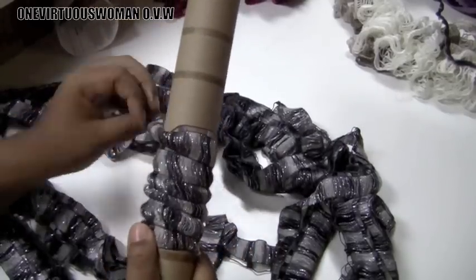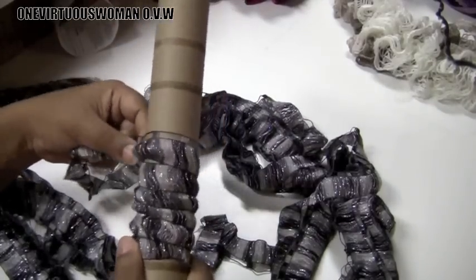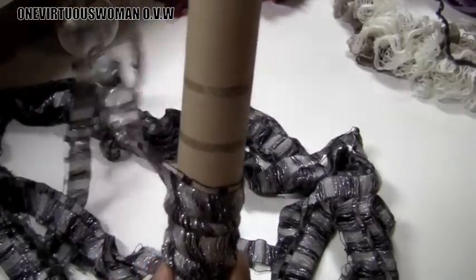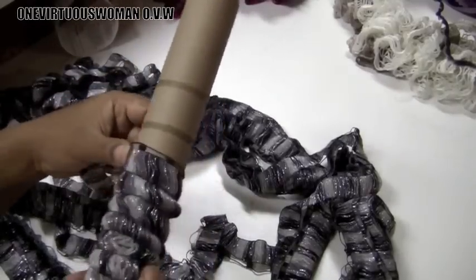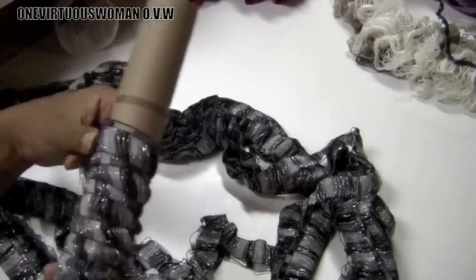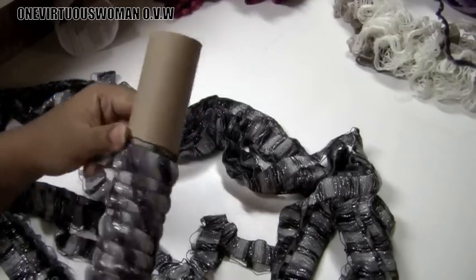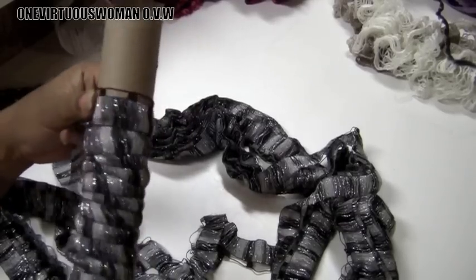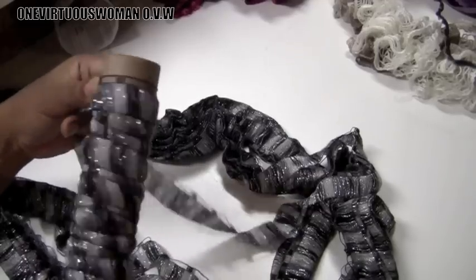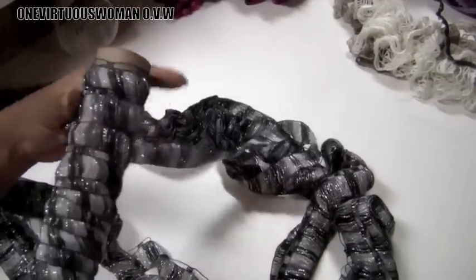Just keep going, making sure not to twist it. I wish I would have done this for the first one because it was a pain. So we're just going to roll it up. Once you get to the top of it, roll it back down going back the other way.